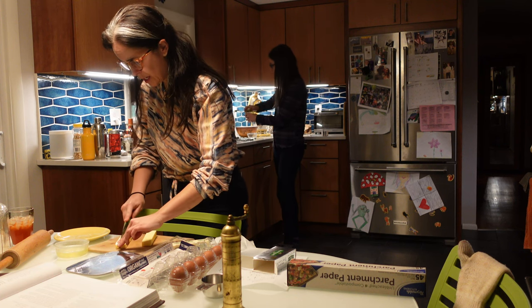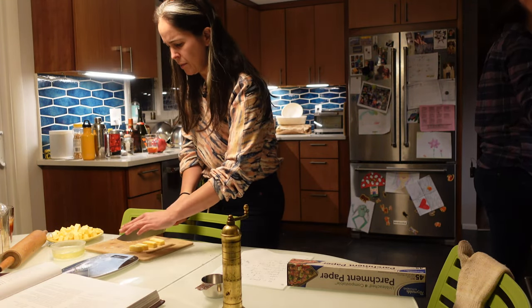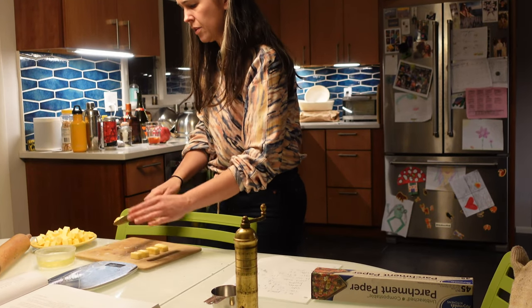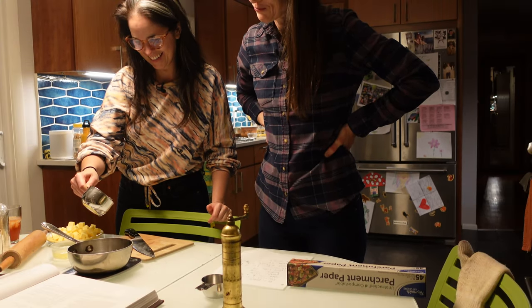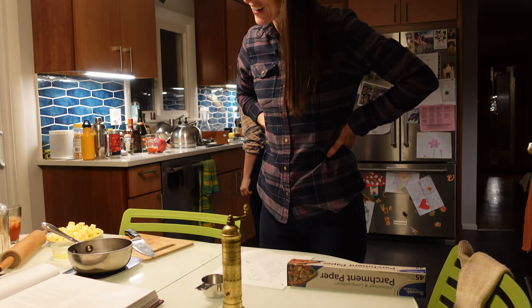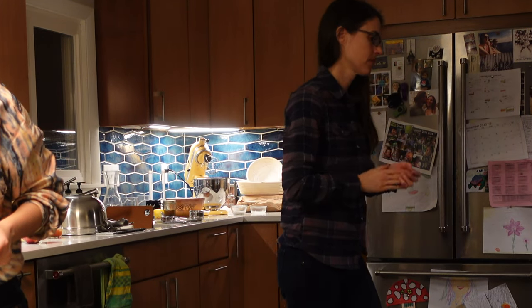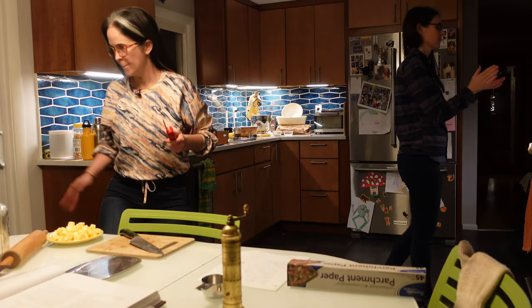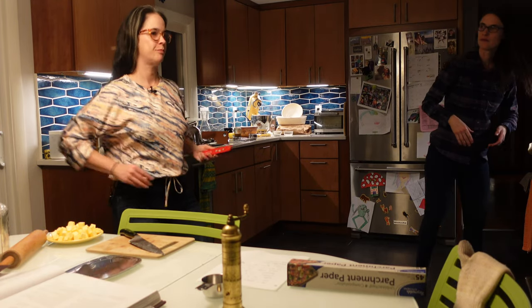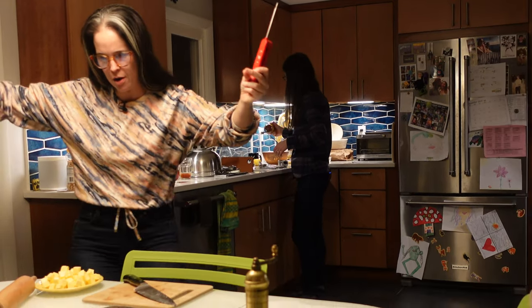Now we're working on the buttercream filling, and then we're going to sprinkle it with three tablespoons of water. This is something that just happens when I'm with Laura — random rhythms, made-up songs, dancing. They just happen. Spontaneous dance party.